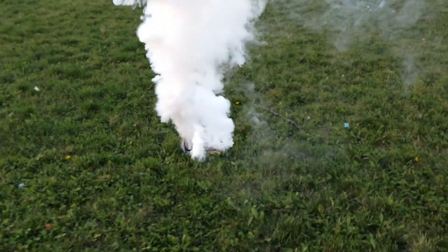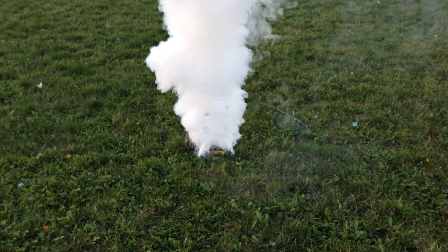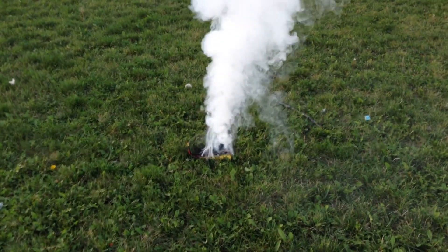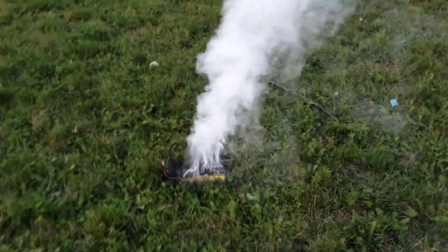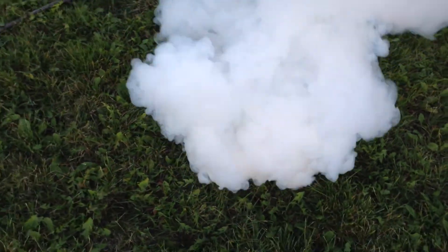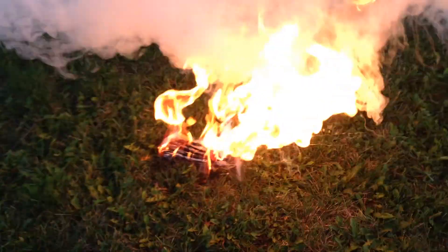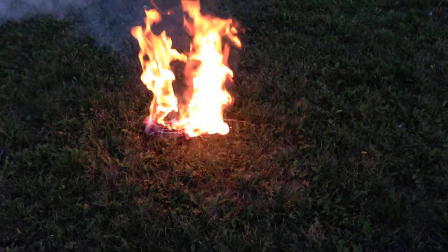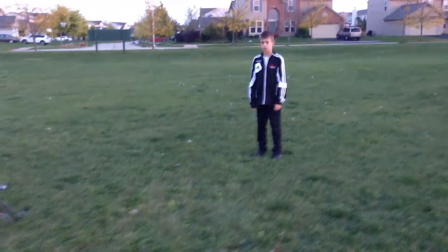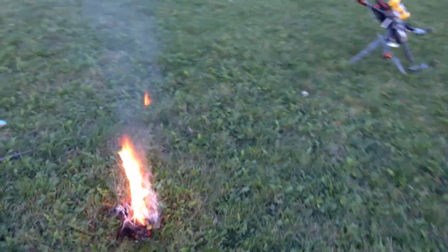The hex just crashed and flung one of the six-cell LiPos — this was not being used, I just had it on there for proper weight. It hit the ground from about six feet and this is what's happened. It's still venting aggressively, I'm not touching this. Luckily we're at the field — this is crazy.